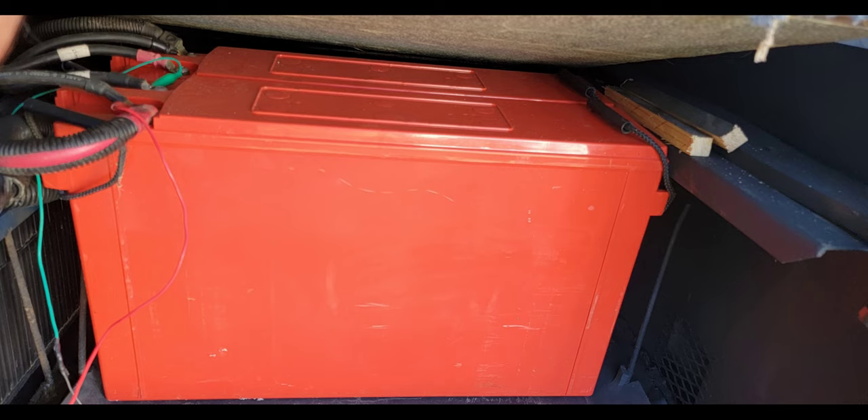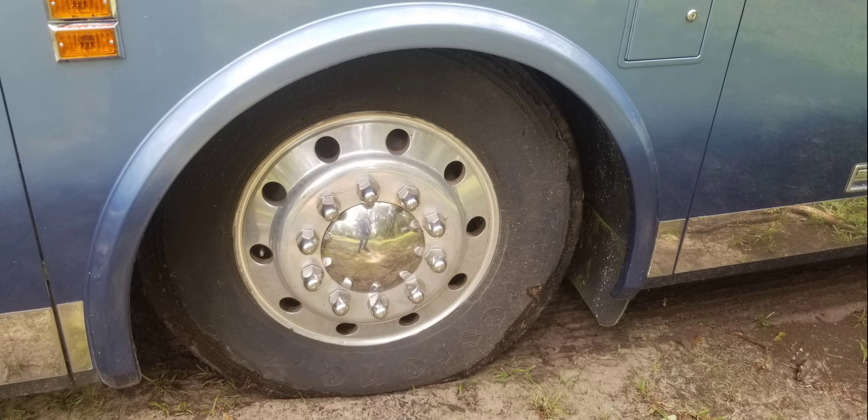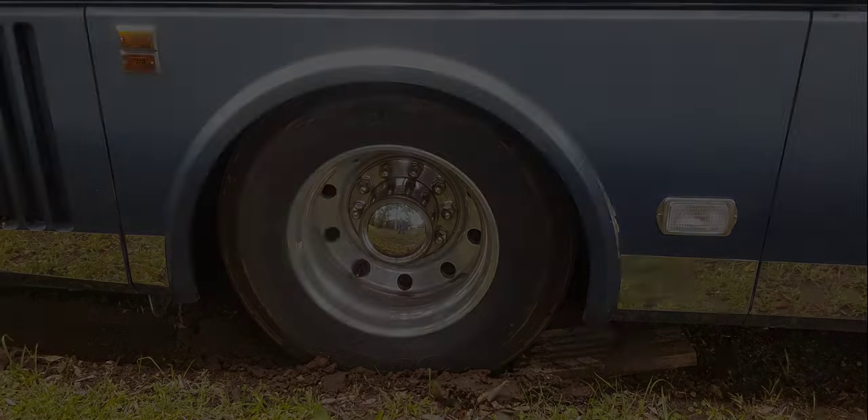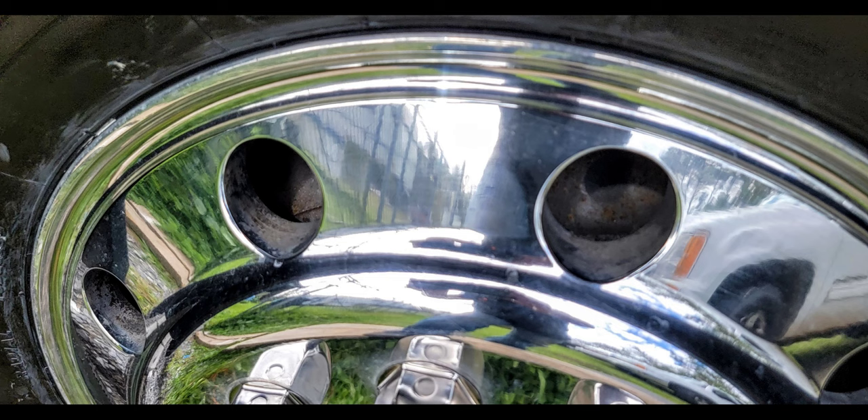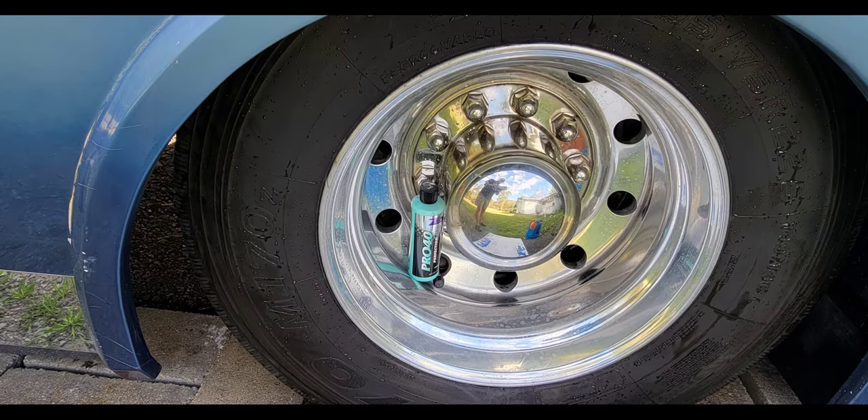Next I wanted to work on the rims — they were really dirty and faded. I used some Pro 040 that I got from the TA Travel Center, along with some Mothers polish and a foam ball pad that goes in your drill. Spent quite a bit of time on them and then coated them in wax. As you can see in the pictures, it made a big difference — they look really good. A little labor and elbow grease but they turned out nice.